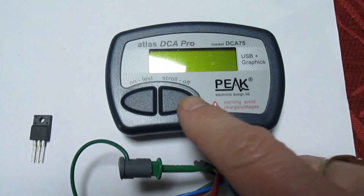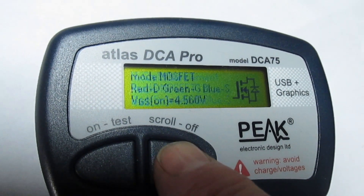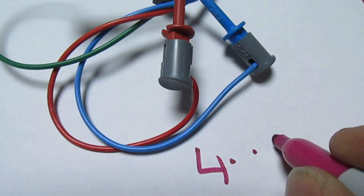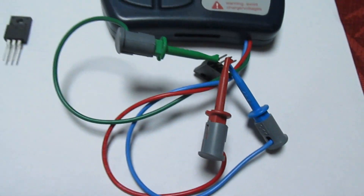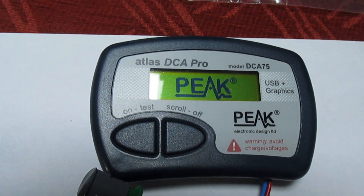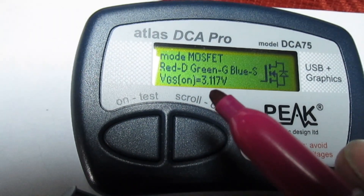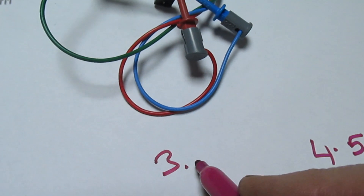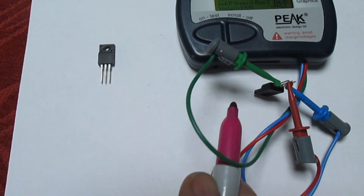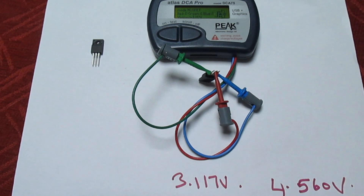Let's put these on the Peak tester and see what it says. The first one gives a gate-on voltage of 4.560 volts. Swapping to the other one, the gate-on voltage is 3.117 volts. So there we go — two devices with exactly the same numbers but they are totally different devices. They're going back, and we're going to have to try and find some from somewhere else.